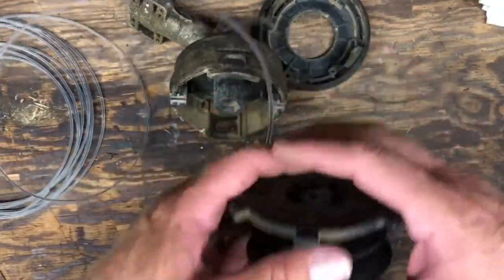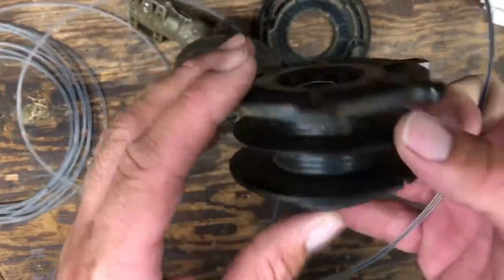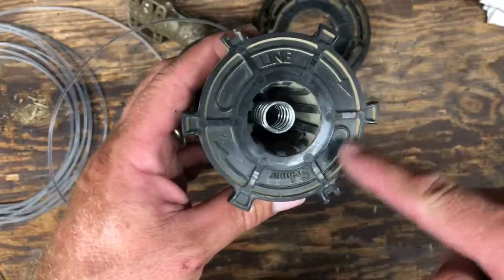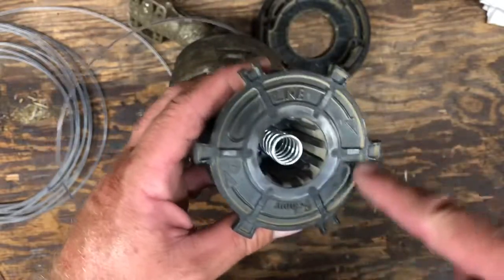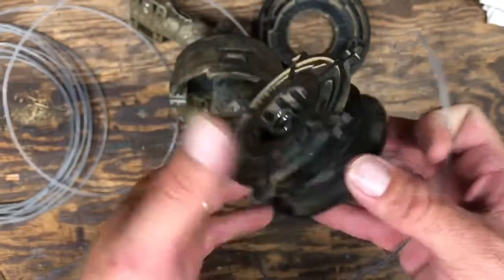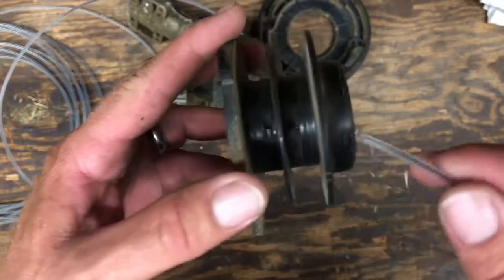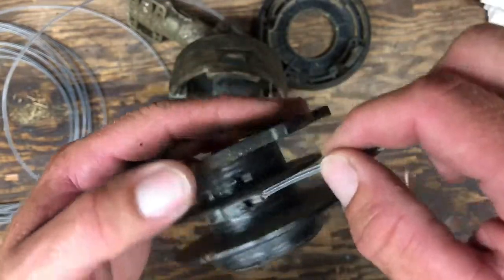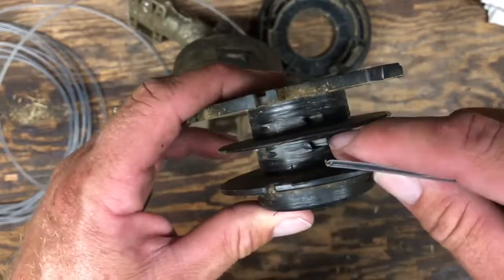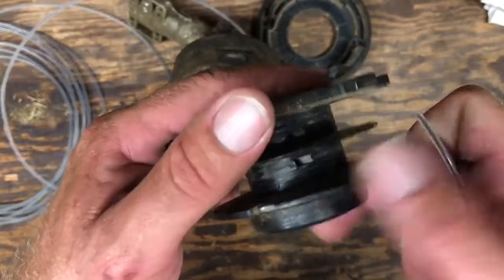I don't think anybody needs a demonstration further on how to cut the line, but here's what we're going to do. Don't get all caught up in reading the label and constantly looking back and forth — just watch what I do. Here are the two holes: one right there, one right there. Always start on the bottom. It doesn't matter if you start on this one or this one — it doesn't matter.